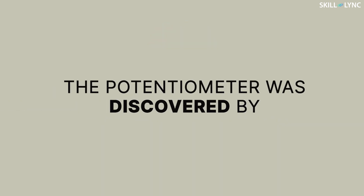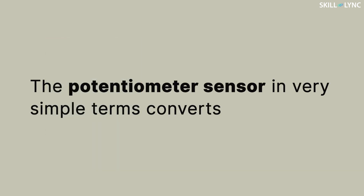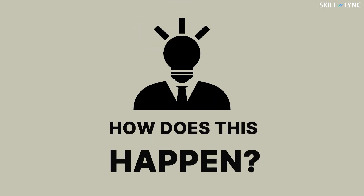The potentiometer was discovered by J.C. Poggendorf in 1841. The potentiometer sensor, in very simple terms, converts mechanical displacement into a voltage difference. So how does this happen? Let's find out.